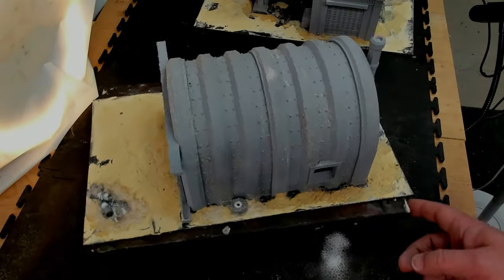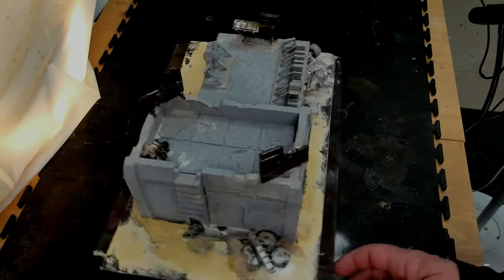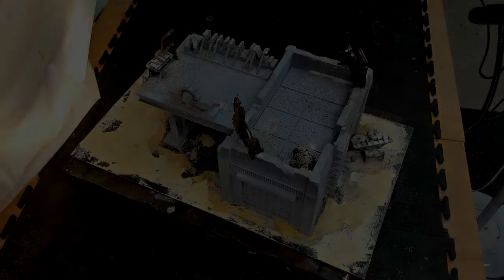These pieces right here are pretty big. I'm excited — this is going to be a great little build video for you. Thanks so much for stopping by, and here's the video.